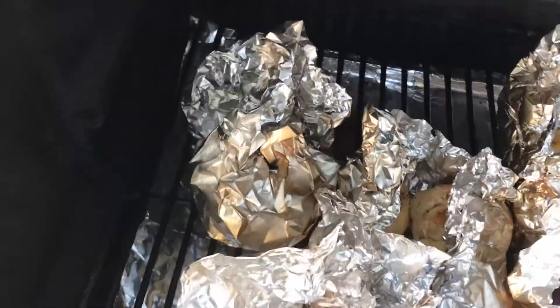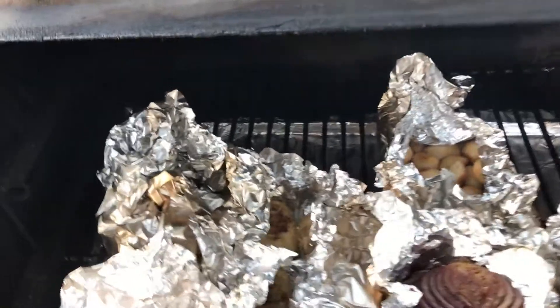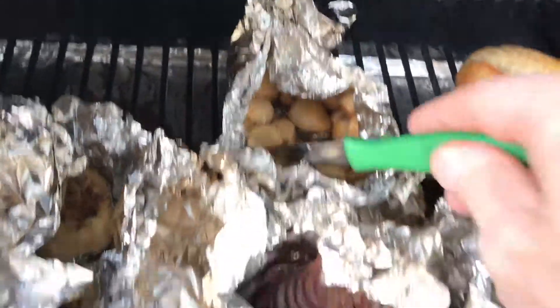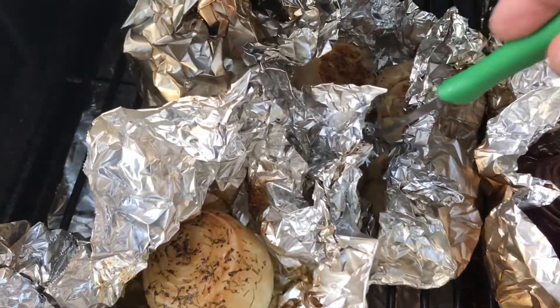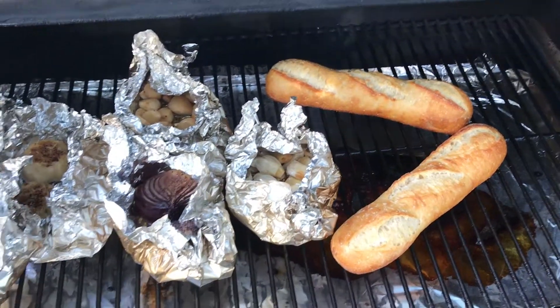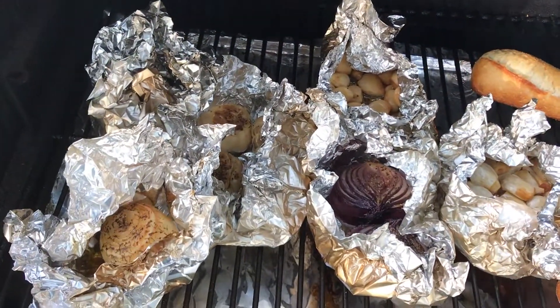An hour and a half went by — let's check the progress. They're looking super good. I've closed them up a little bit and there's a little bit of squishing going on with the garlics — they're just about perfect. I'm going to let them cool down a little bit, then make some fresh garlic paste and get the cloves ready. I've also got some French bread going on the Traeger down there, so we'll head inside and finish up this video.